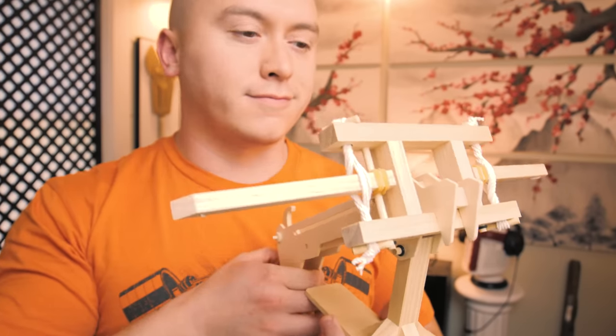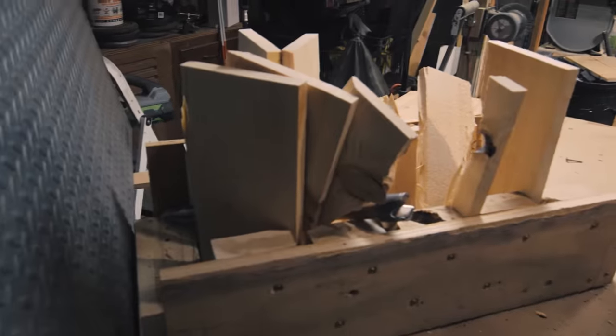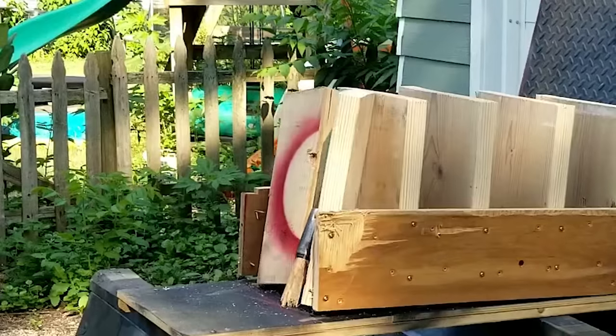Here's my tiny ballista and here's my giant crossbow. I know what you're thinking because I'm thinking the same thing — it could use some more power. It does awesome against these one-inch boards, but make them a little tiny bit thicker and we start having trouble.